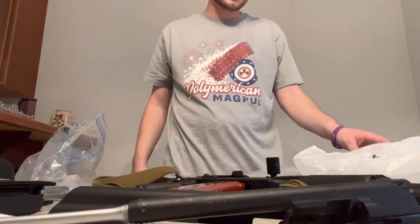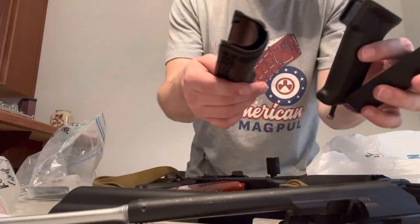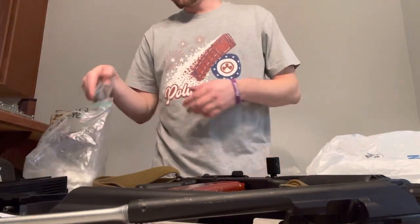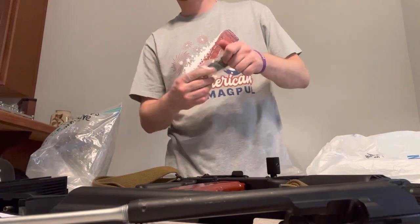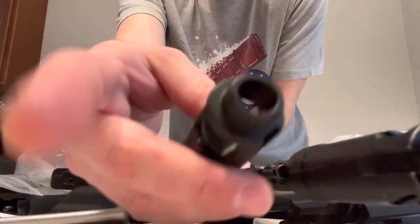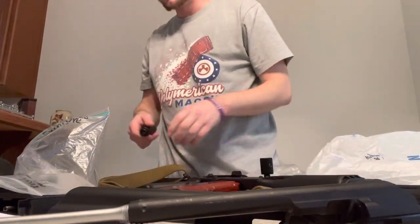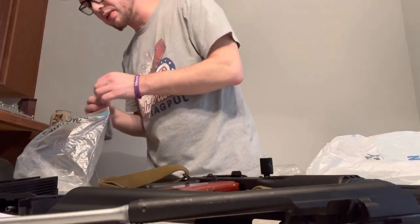You already saw the handguards and pistol grip. The muzzle device - chrome line, not chrome line. Chrome line matches the barrel, just mainly preference. It serves the same purpose - AK-74 style brake.